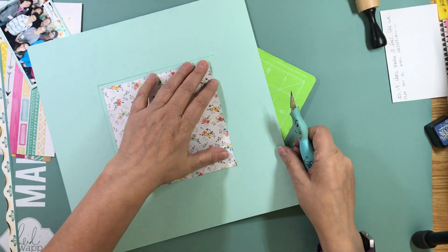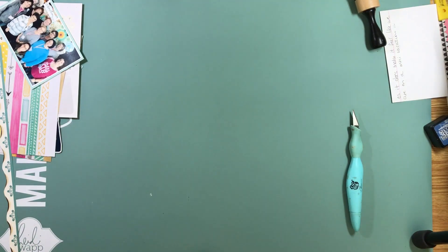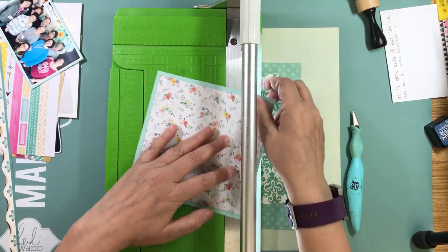The next layout I want to talk about my table mates. We took quite a few pictures in front of the beautiful display they set up so you can go take pictures, but this one is just going to be called Crop and Create 2017.